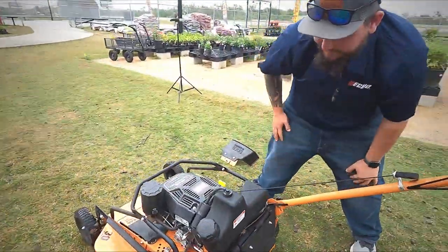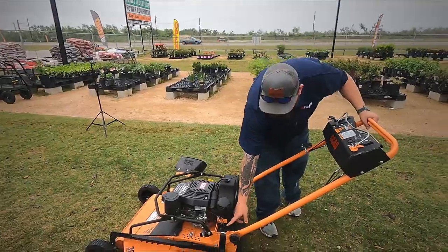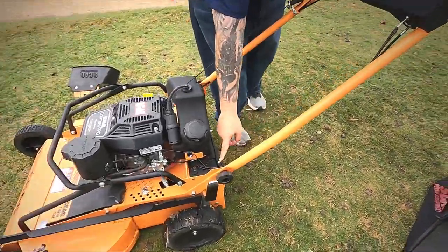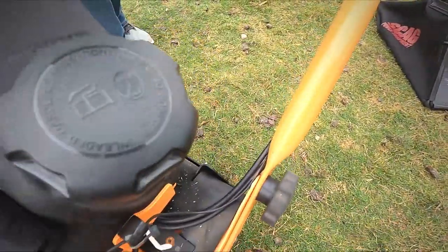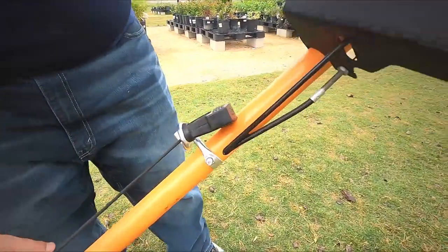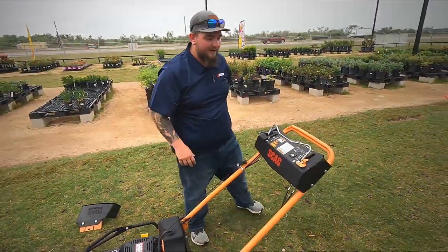One great thing about this mower is all the cabling goes inside the handrails. I know that's something that not a lot of people are used to. We have problems with our cables on our Toros and Exmarks, but this keeps them fully protected. I think that's a great design — I think Scag did a wonderful job there.